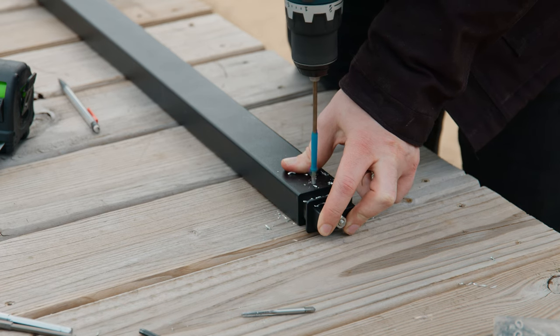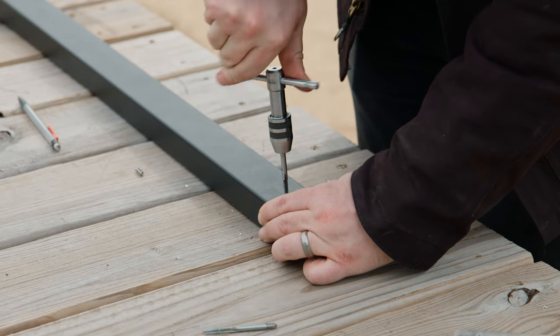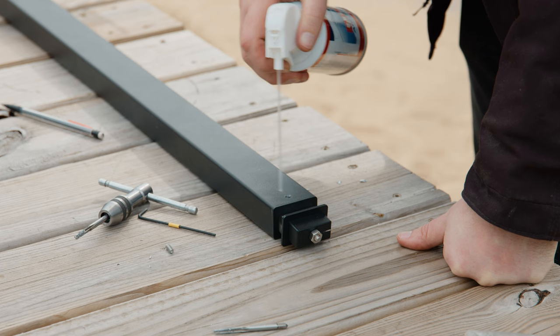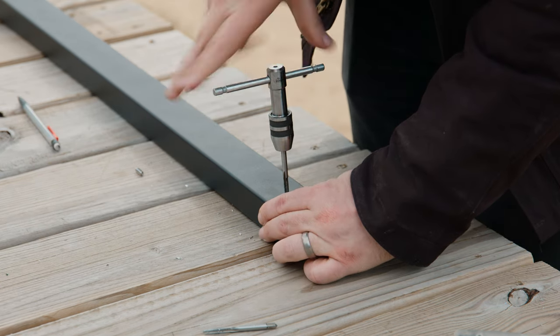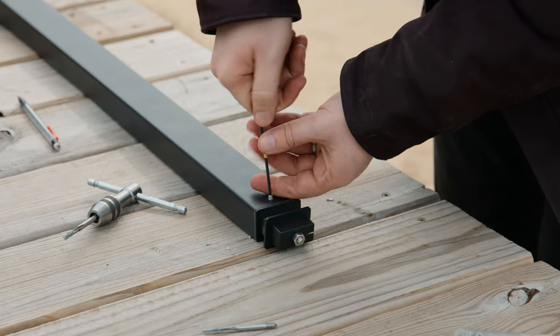Now we'll tap with a 10-24 tap. To make sure we have a clean hole, we'll apply a drop of machine oil or WD-40, run the tap in, blow the holes out with canned air, and tap again for good measure. With that hole taken care of, we'll drive in a 10-24 by half-inch set screw using our 3/32nds Allen wrench. This screw will prevent the hinge from shifting and creating gaps once the railing is under tension.